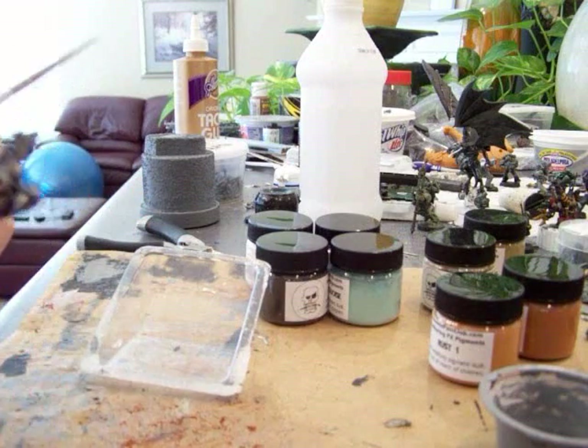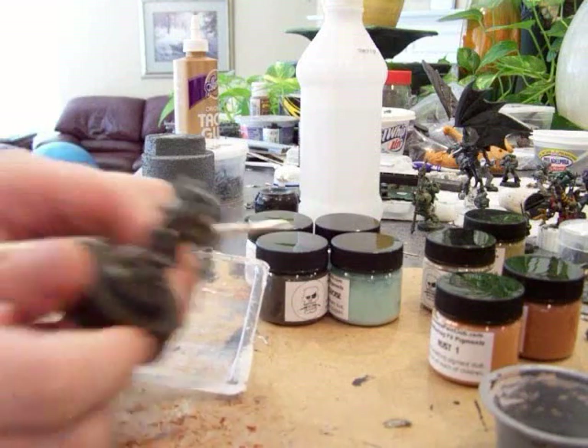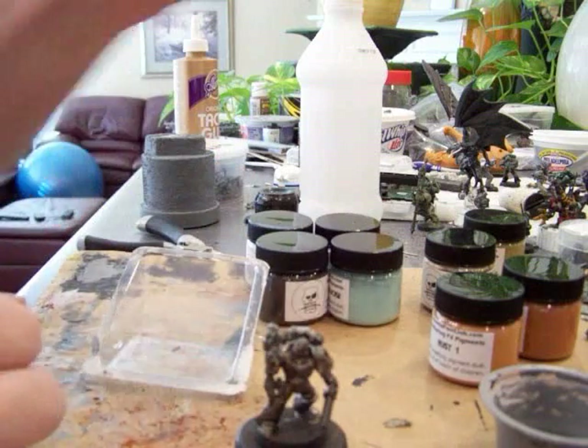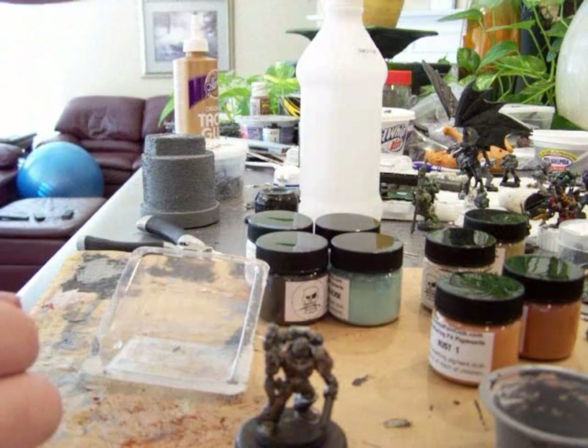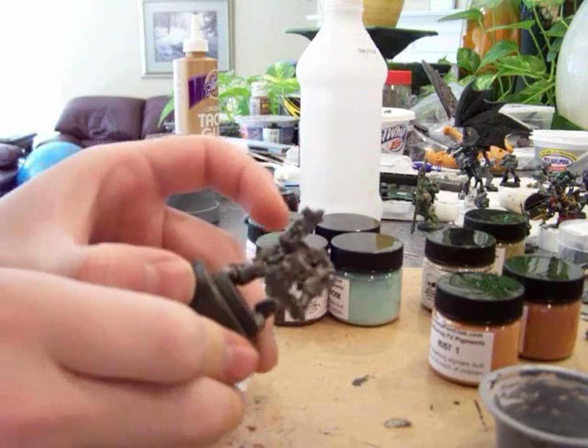So in hindsight, I wish I had put more pigment on — it is not very visible at all. Sorry, I totally hit that off camera. So there you go guys — that is a weathered space marine.